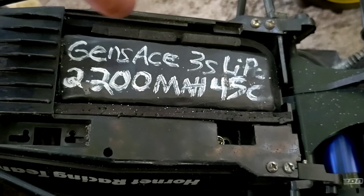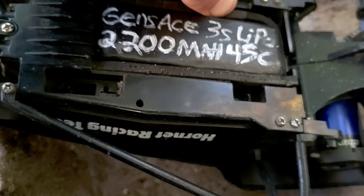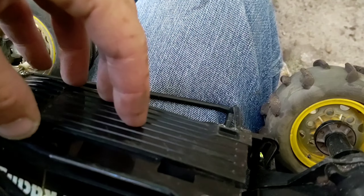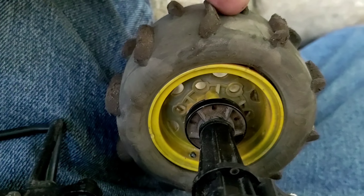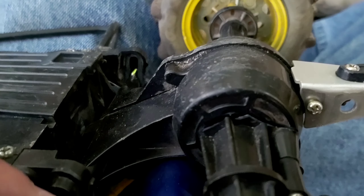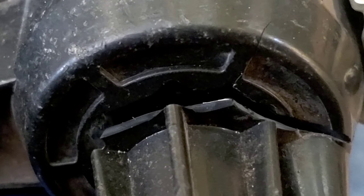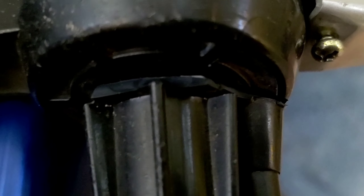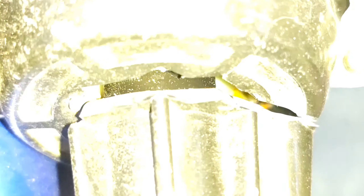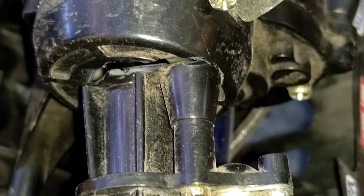We're running a Gens Ace 3S LiPo, 2200 milliamp, 45C. I just put the battery tray back on and finished putting the tire back on the wheel — it needs to be glued in place. And then I looked over and — uh oh — we have a broken rear axle. Broken transmission in half right here. Right there everybody.